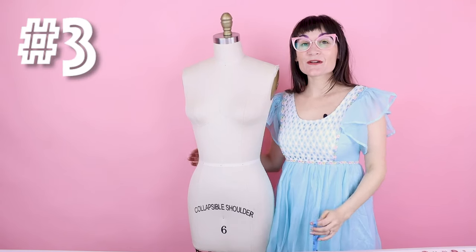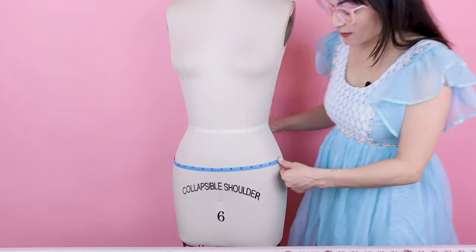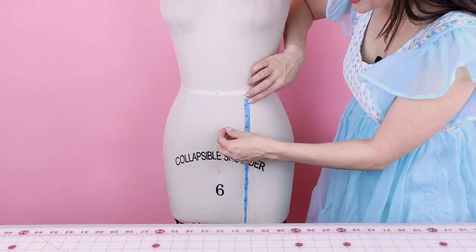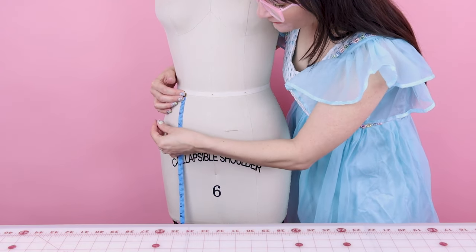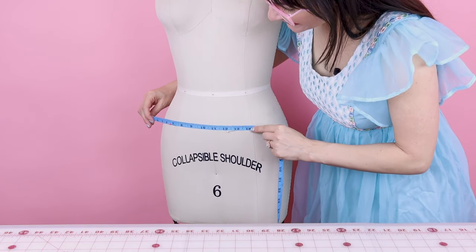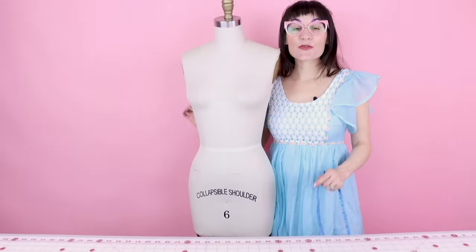Number three is the abdomen. Measure three inches down from the waist and then take that measurement all the way around your body. A great tip for this is taking a pin, measuring three inches down, and pinning it into the shirt or pants in a few different spots on the front and also on the back. That way, when you're measuring all the way around, you know it is perfectly three inches down. My abdomen measurement is 32 for this dress form.